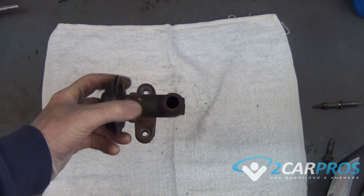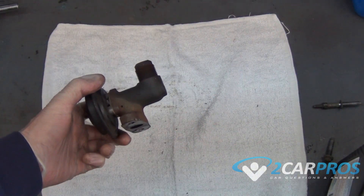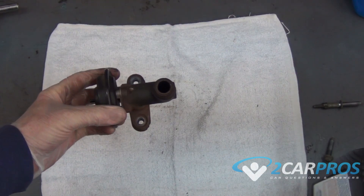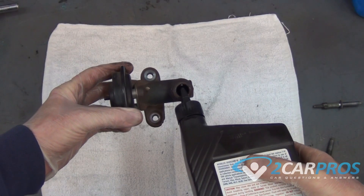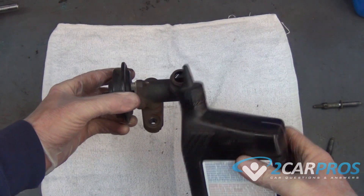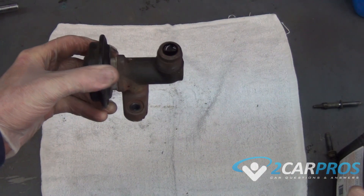Next we're going to use fluid to test our EGR valve. We're going to grab any kind of colored fluid and pour it in the top of the housing here and see if it drains through, because if it drains through the EGR valve is not doing its job. You can use any kind of colored liquid or even water — we're using ATF here.